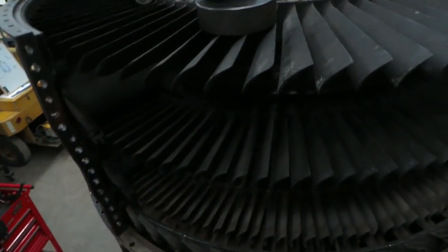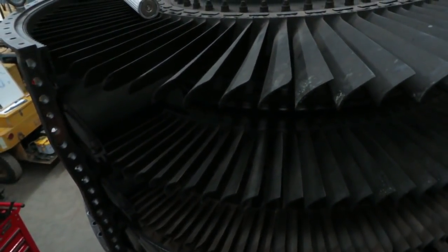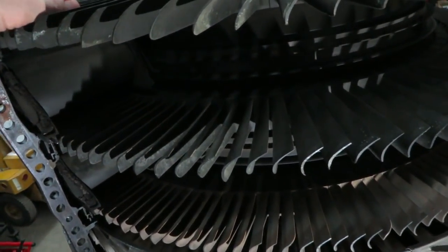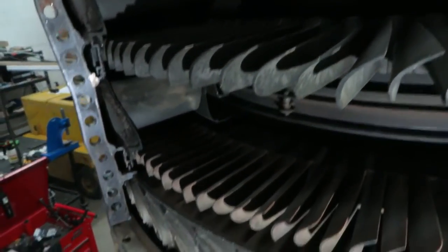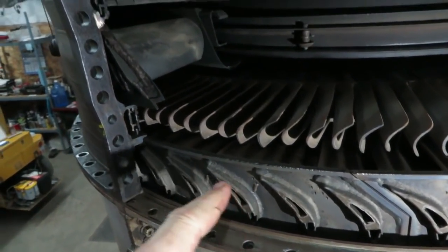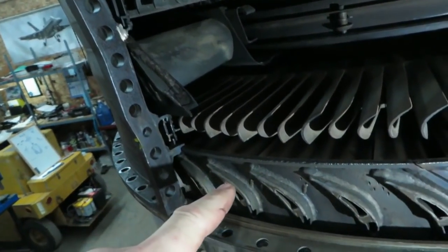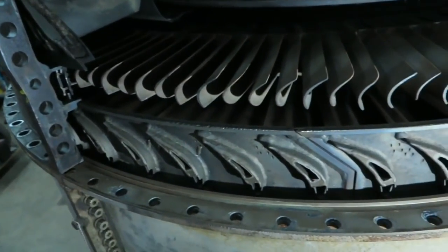We've got half the turbine case off. Let's see if I can get a bit of light on there. It's kind of stuck because the cases are unbolted. Anyway, the first stage nozzle is right there, second stage nozzle is right there, third stage is right there. The third is not air-cooled, the second is air-cooled, and the first stage is air-cooled.